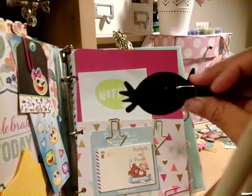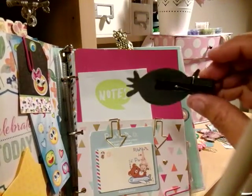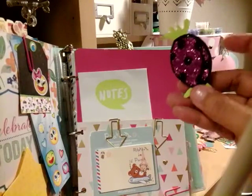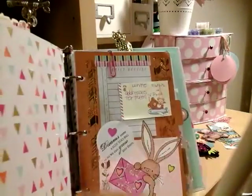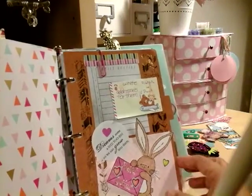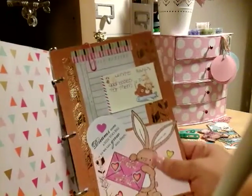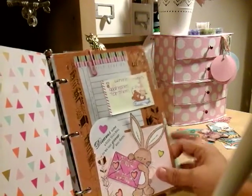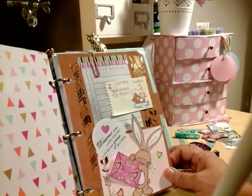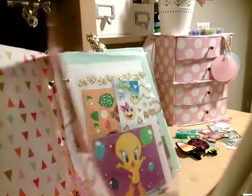Here's another clothespin that I made. I got these at Target for a dollar, then added things from Walmart. Here's the inside. Here's another sticker and this bunny that I colored — it says 'pocket letters.' It's just making it your own style and what you like.